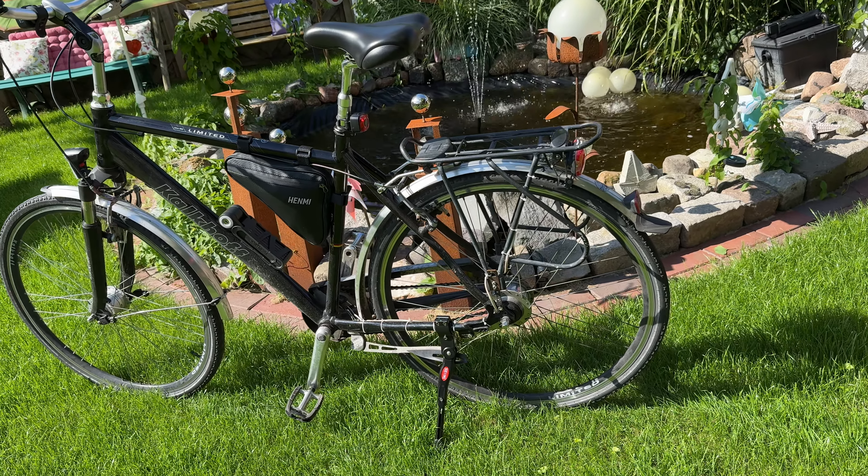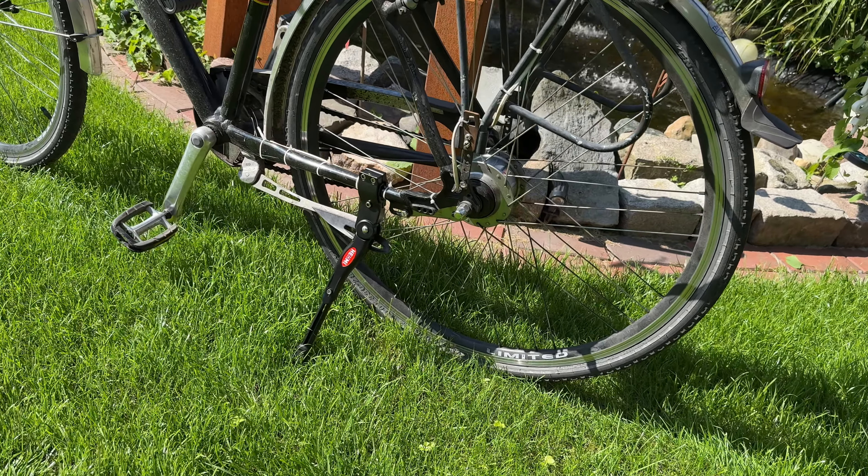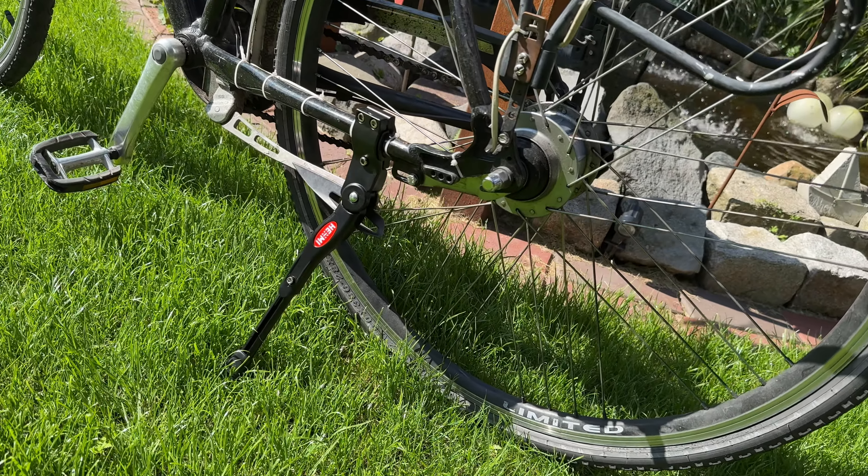It's a 410mm height adjustable and universal side stand. It's a durable bike stand made out of aluminium alloy and it comes in a black finish.